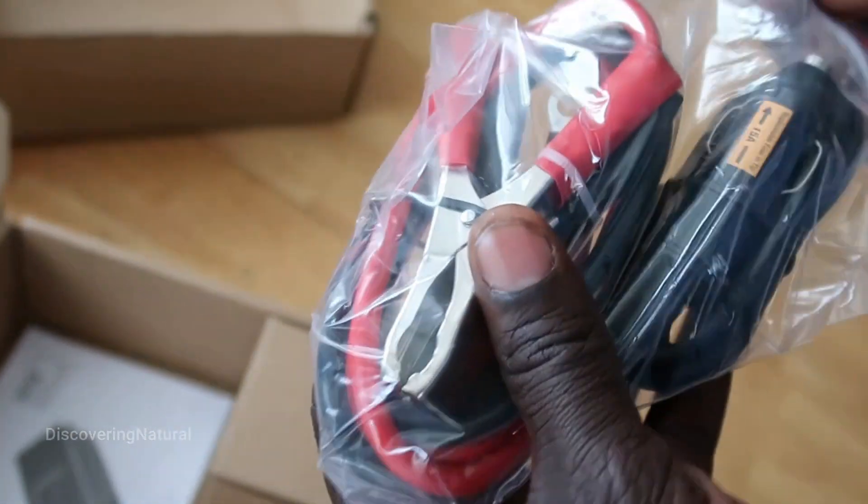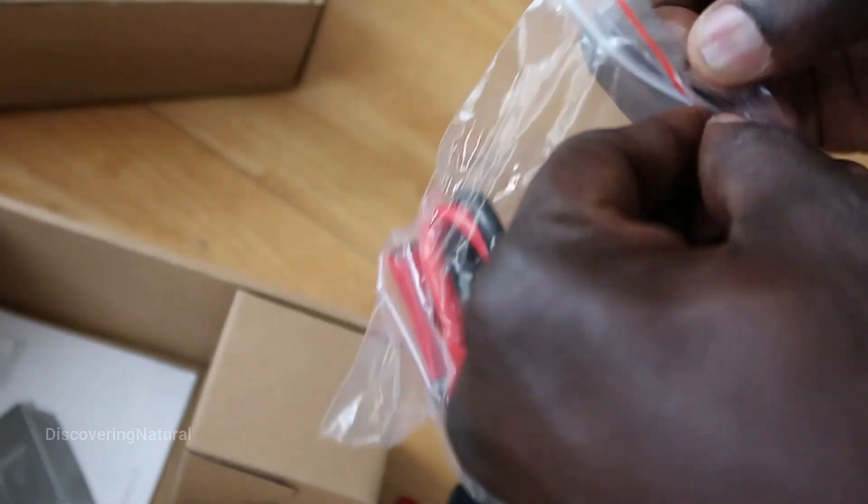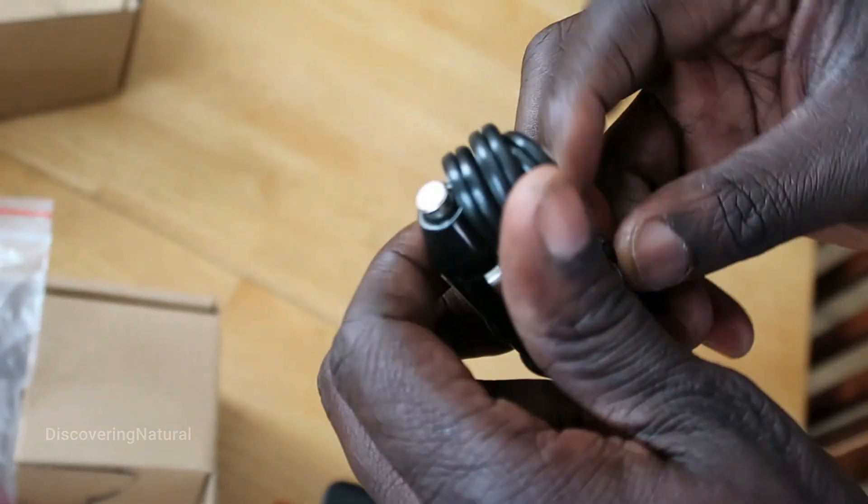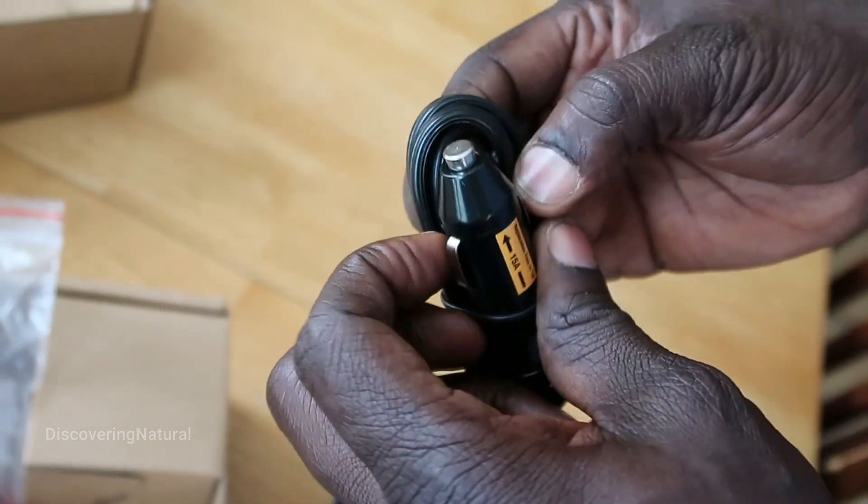It has a regular connection for a car, whereby you can power up the equipment through your cigarette lighter output in the car.